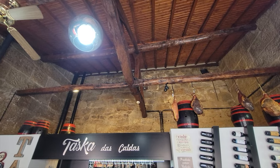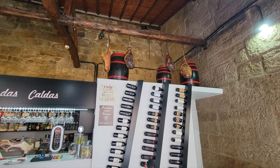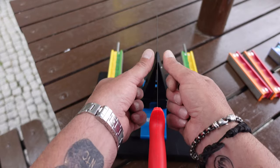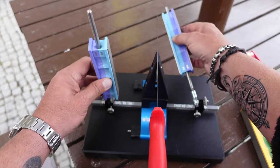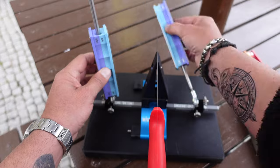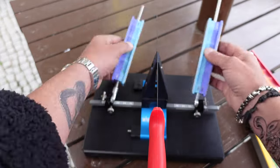Once I got my Wicked Edge 120 set to the correct angle, I got started with the 400 grit stone. This knife has a very long blade, so I took my time — making sure everything was good, tuned, and staying in place.